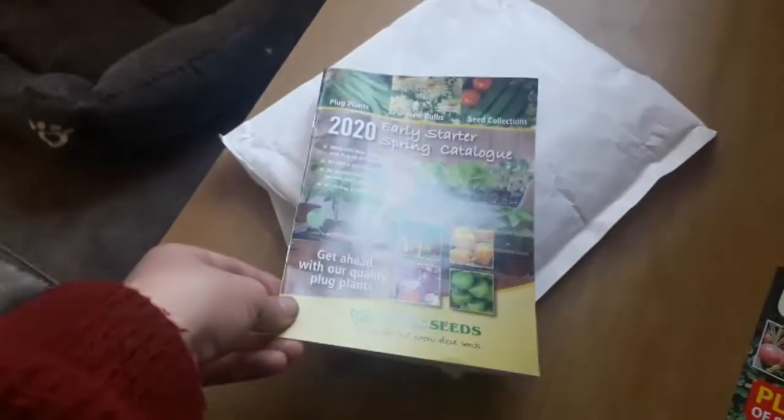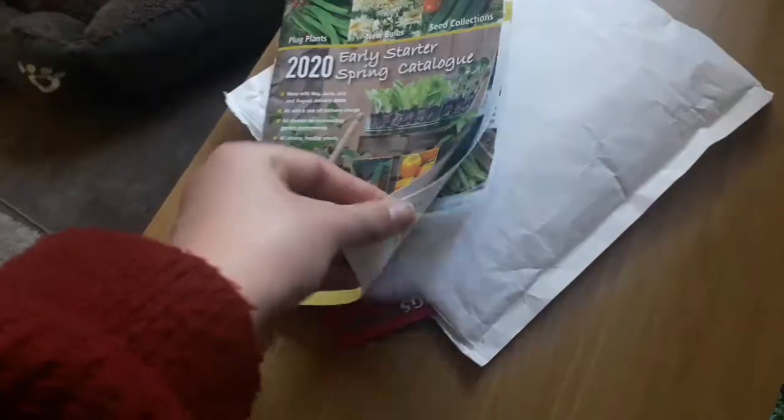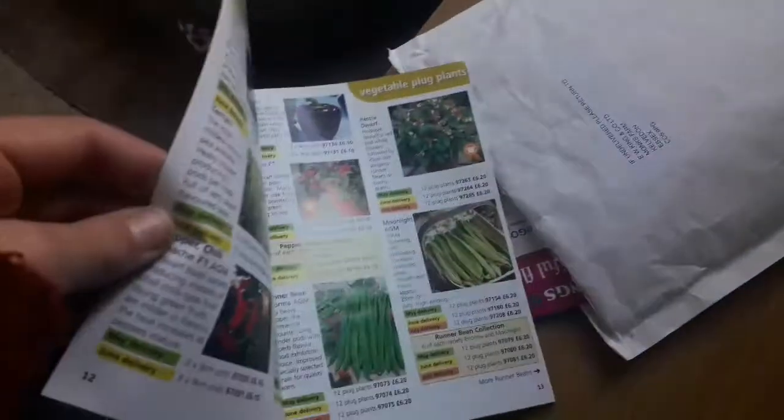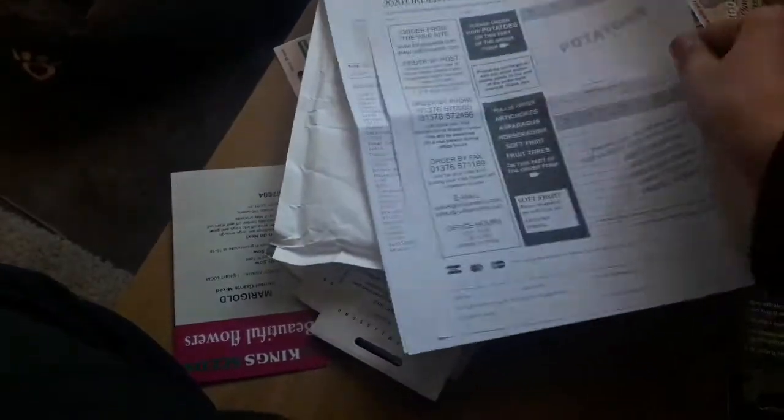This is their early spring catalogue. As you can see, it doesn't have any garden accessories in it — all plants and seeds. Also in here you will receive an order confirmation with all the seeds that you purchased and when you purchased them.